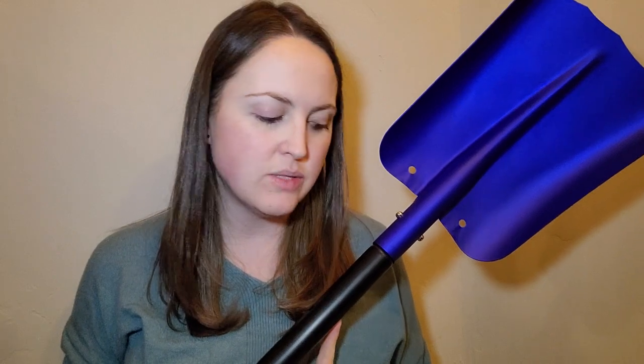Hello there. Today I'm going to be reviewing for you this POWSDOT snow shovel. It is a 36.2 inch long retractable snow shovel. As you can see, here is the actual snow shovel itself. It's a nice good size, nice blue color, and it has a really good dip to it.